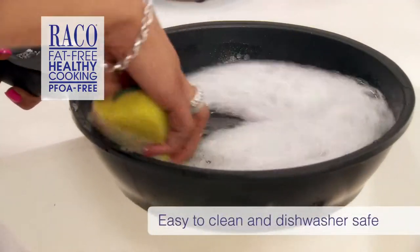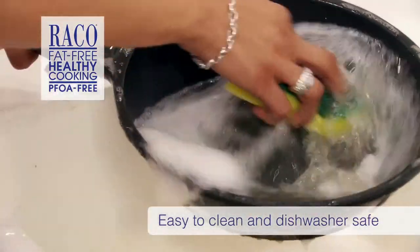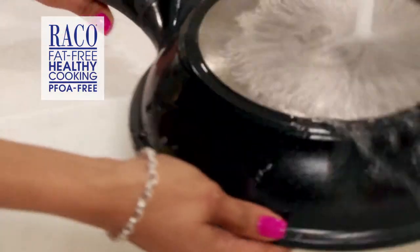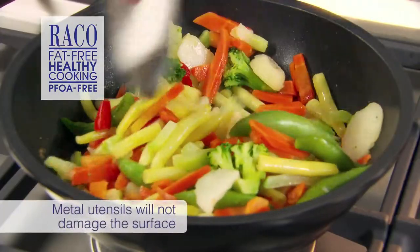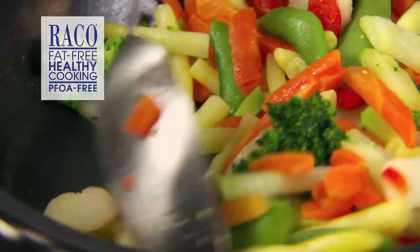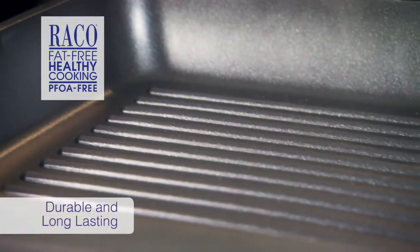Then when you have finished entertaining, you can easily wash the cookware in hot soapy water or put it in the dishwasher. There is no more scrubbing or overnight soaking. One feature I absolutely love — you can even use metal utensils and they won't damage the surface.